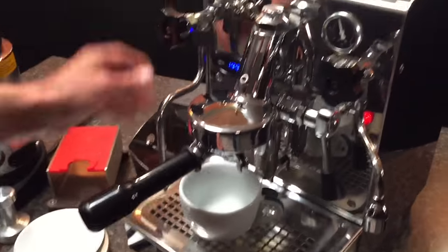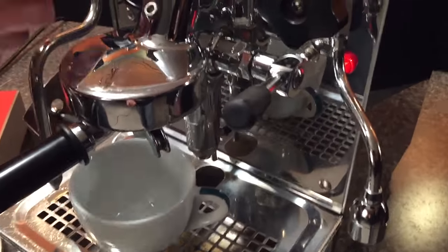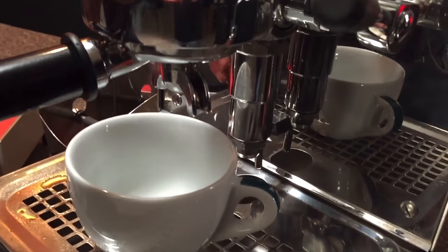I can actually get by with a 12 ounce pitcher if I wanted to. This is actually an 8 ounce cup — lattes can be all different sizes. Let's let a little espresso come out here before we start.